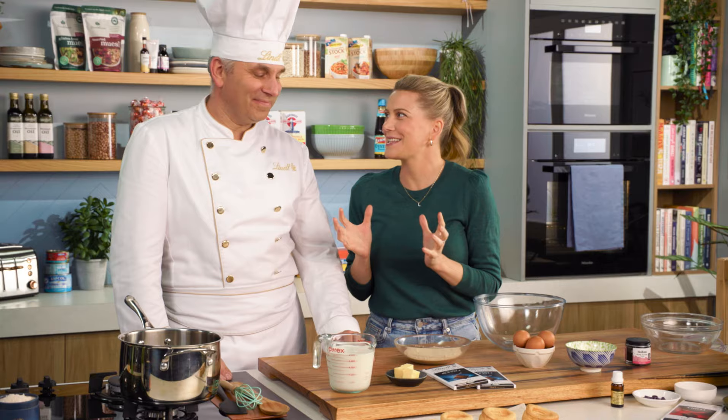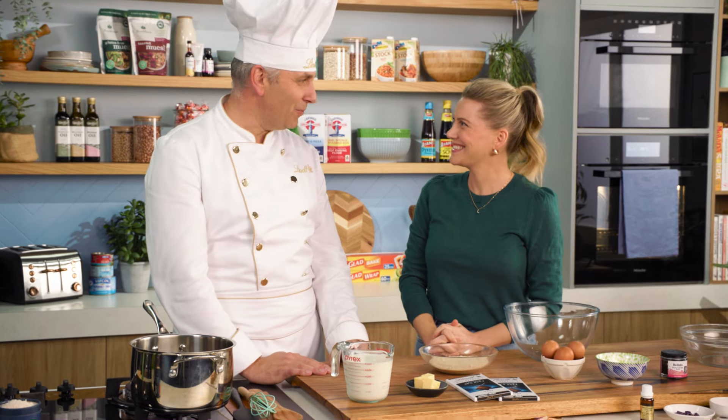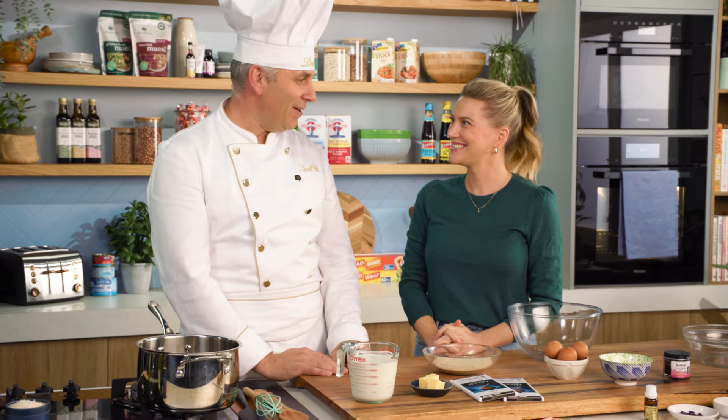Flaky puff pastry filled with custard — and not any custard, a rich chocolate custard. Thomas, this sounds really good. It's a great combination of textures. It's one of those really old classic French pastries and I think we need to get them back on trend.